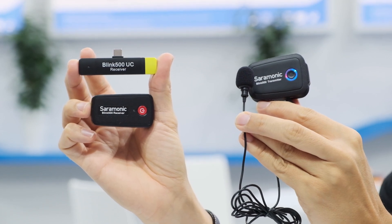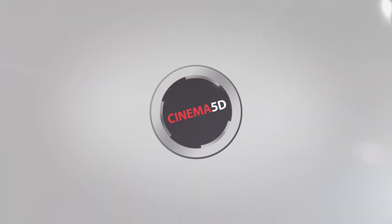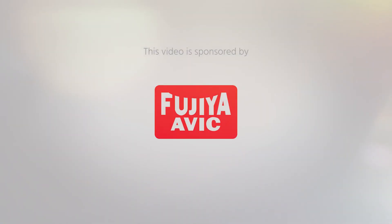This is the new Ceremonic Blink 500 dual channel wireless microphone system. Hi, this is Nino from Cinema 5D. We're here at IBC 2019 at the Ceremonic booth with Jennifer.